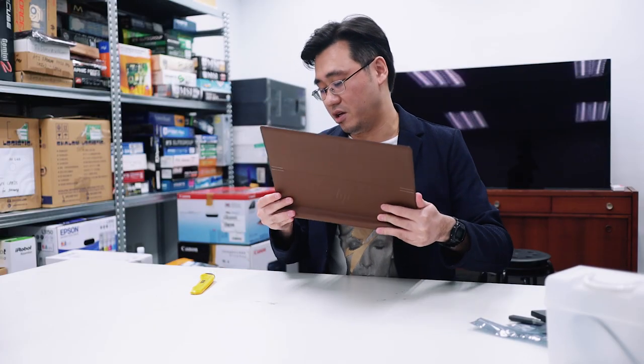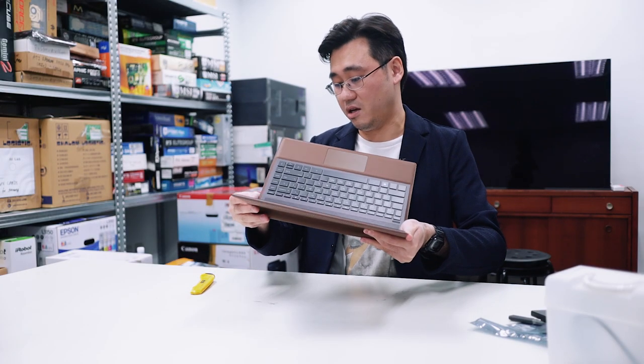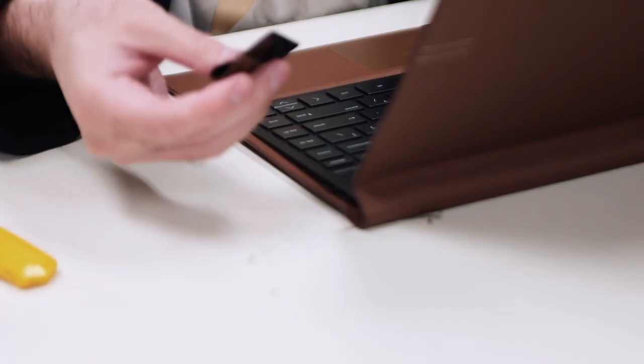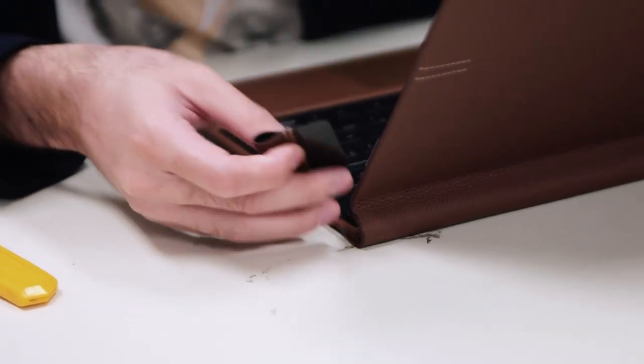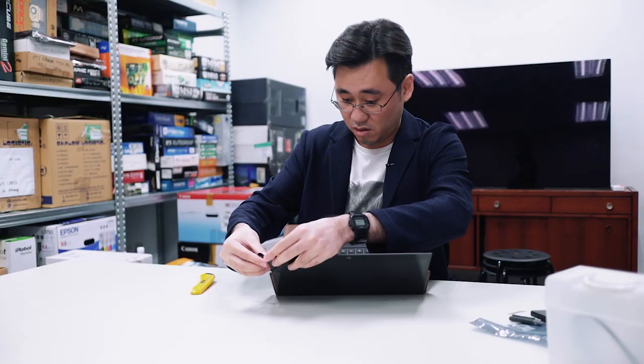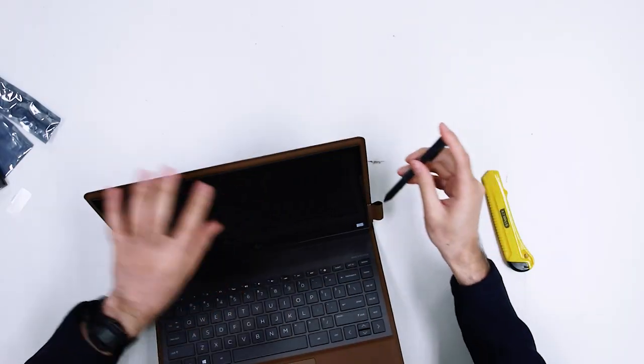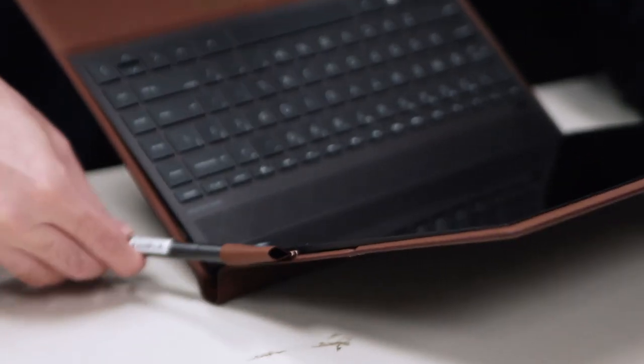If you look down here, we can see this little tag here — this is where the pen holder is supposed to go. And then we fix it here, make sure it's nice and tight, and the pen goes here. I think it's the other way around.